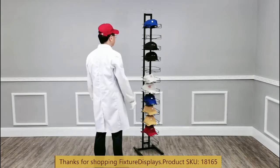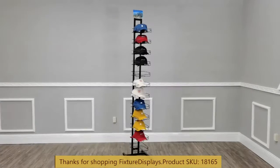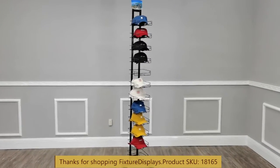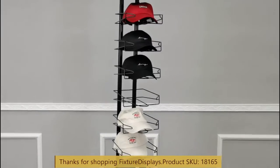This rack is fairly lightweight — only 14 pounds — and does a tremendous job loading up 12 varieties of different hats for your own collection or for your retail setting.